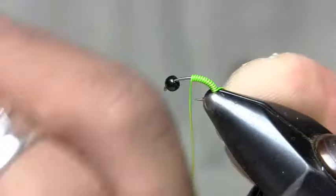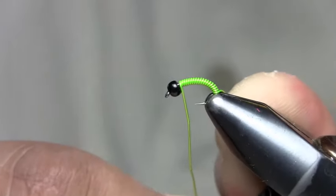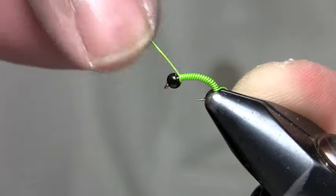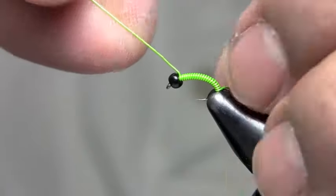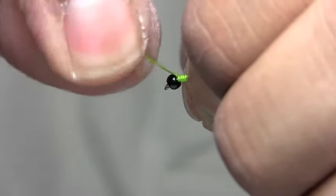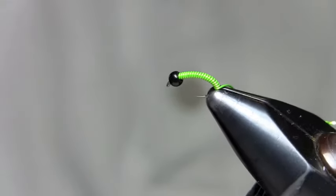With good tension, I'm just wrapping this wire up the hook shank with tight wraps. Once I get up to the bead, I sneak it in there. If I can get one more wrap in there I will, and then I can let go of the wire on the back end. Up at the bead, I wedge it in there and then break it off with my hands.